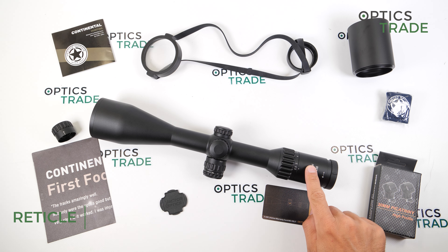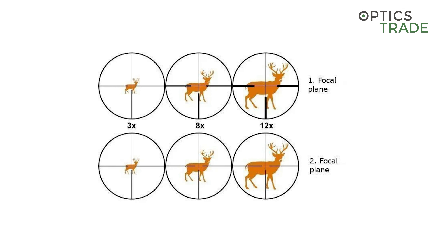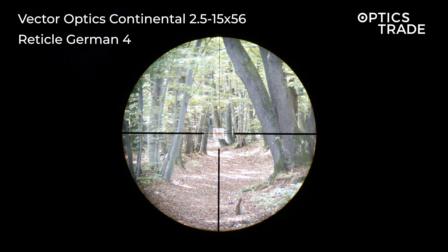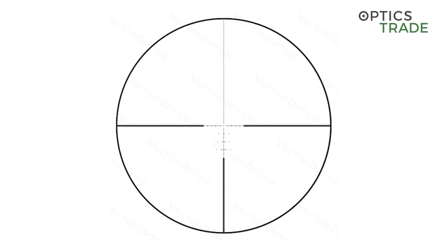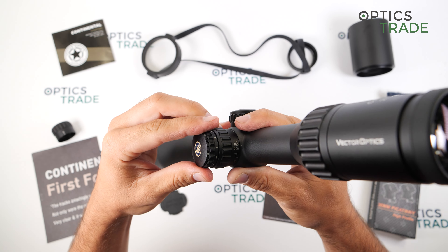The reticle is positioned in the second focal plane, which means the reticle will not change dimensions or get bigger or smaller when you change the magnification. There are two variations available: the German 4, which is one of the most popular reticles in Europe, and the second one is a BDC reticle. Both have a dot in the middle which can be illuminated with six intensity settings on this turret, with an off position between each setting.